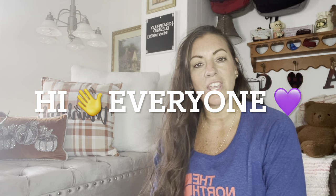Hi everyone! Welcome back to my channel. My name is Andrea and you have come to Grapefully Blessed in my mess.